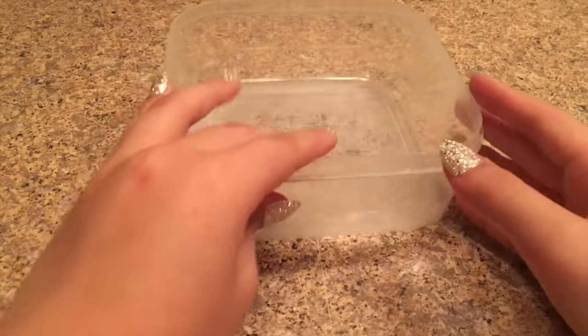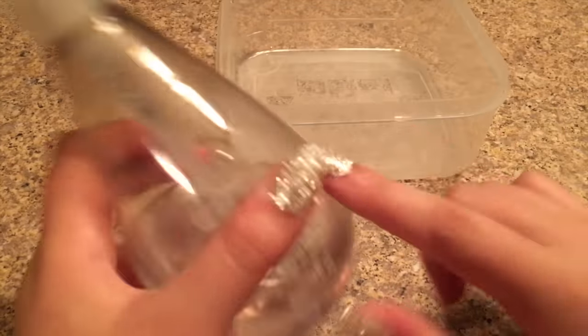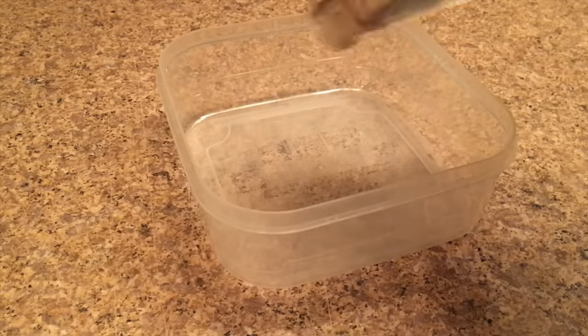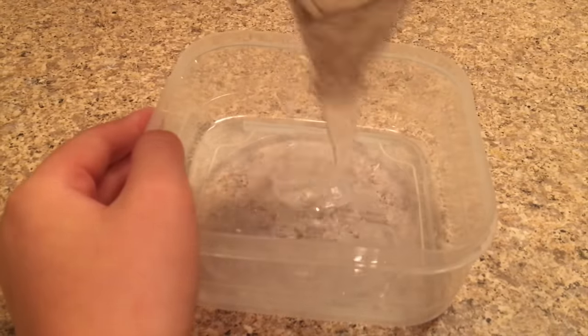To make this clear slime I want to show you guys a super easy way to make it under five minutes. I'm using this Method hand soap — it's really clear, so I thought it'd make a really cool slime. I'm just going to add it all into the container.